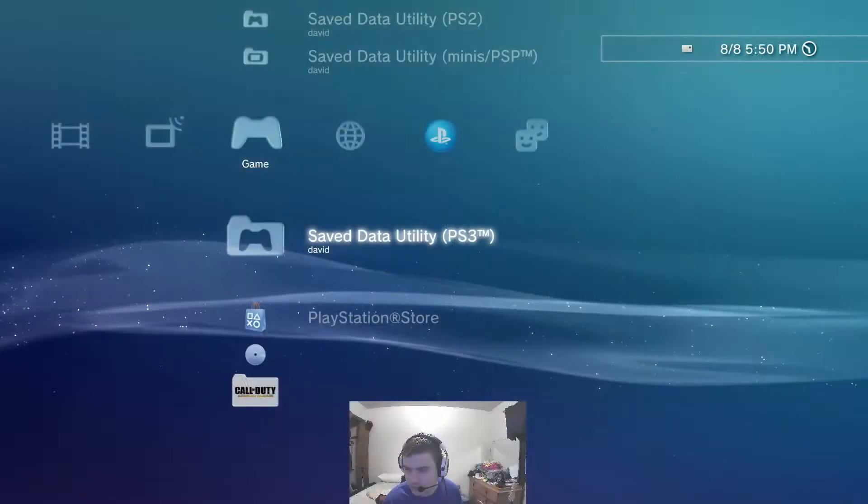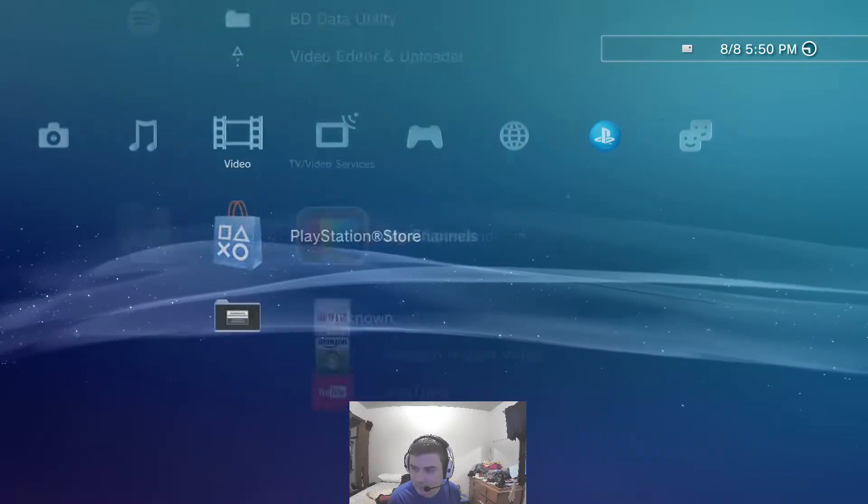So I just plugged it in, and now if I go on my PS3, which I will show you, I can move through the menus pretty flawlessly.